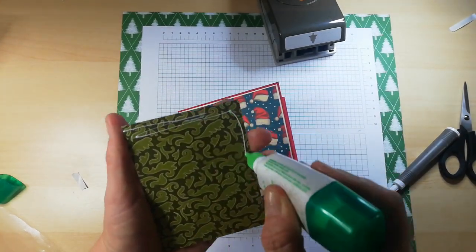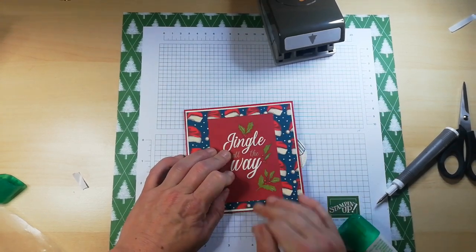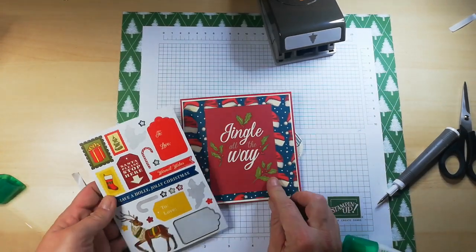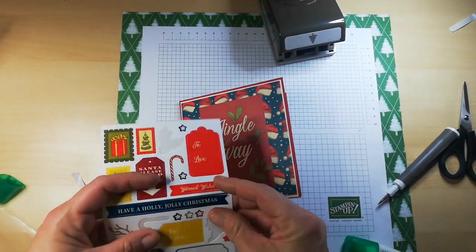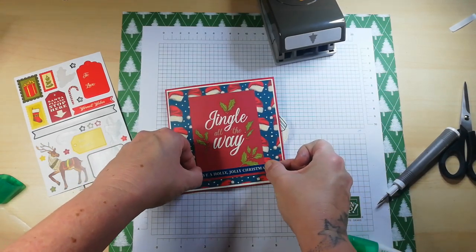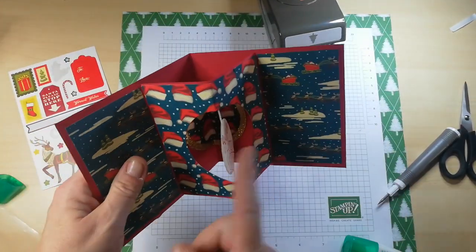I don't need to layer this up because there's quite a lot of contrast already — the Cherry Cobbler against the Pretty Peacock. Wow, I do like that! And of course we have some little stickers and additional things. 'Jingle All the Way' — how about 'Have a Jolly Holly Christmas'? I'm just going to add that on there. That is my lovely card — I'm so happy with that!